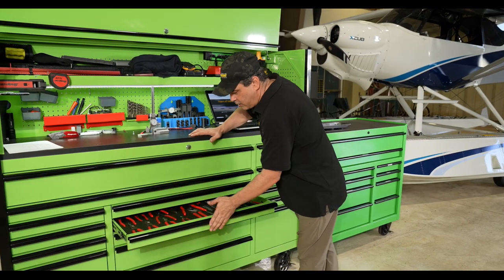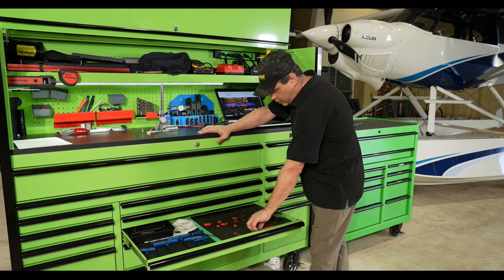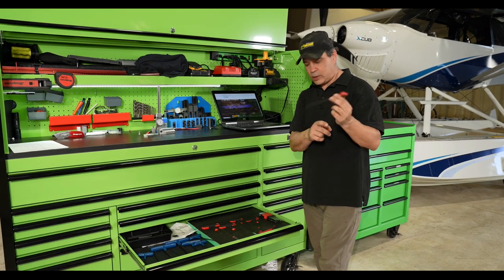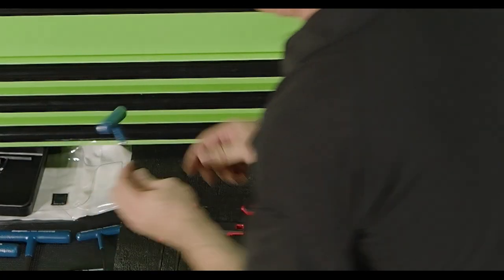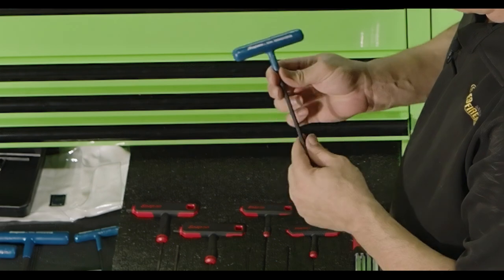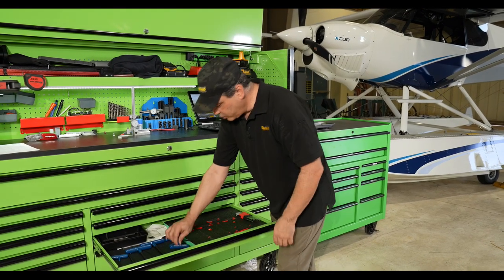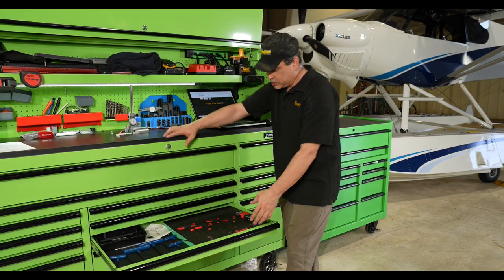Down here we get into all of our Allen sets. Again, Snap-on — really great. This is a Snap-on brand as well, actually their next-level brand. We're still going to do shadow foam for those. And then we have some odd and end Allens and things like that. So this is just the Allen drawer.